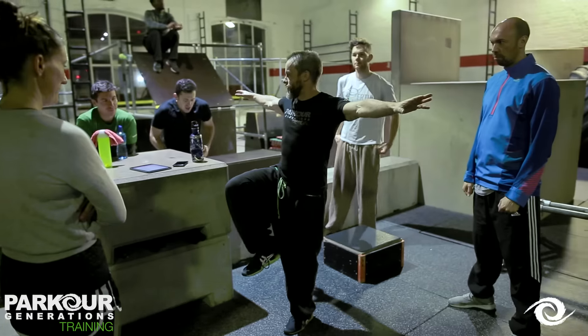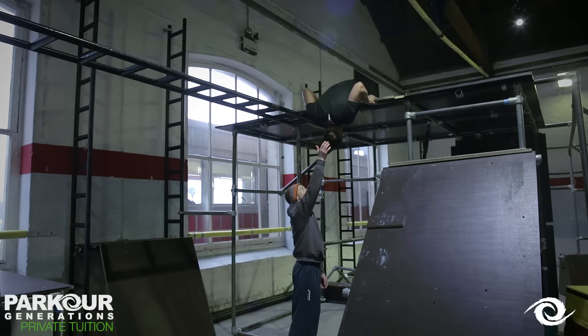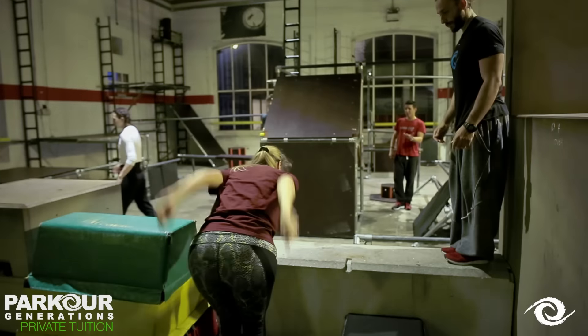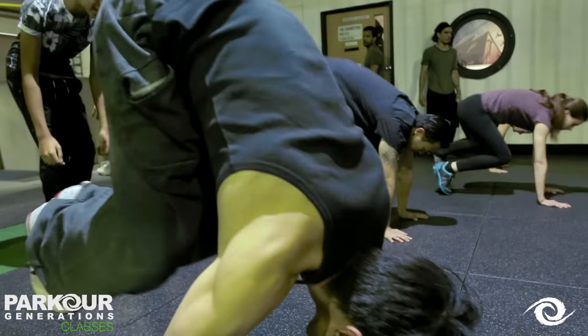What's special about the LaunchPak is that it offers a taster of everything that we have to offer, starting with a one-to-one session with one of our master coaches, followed by a full seven days of unlimited access to all of our classes, where you can take as many or as few as you like.